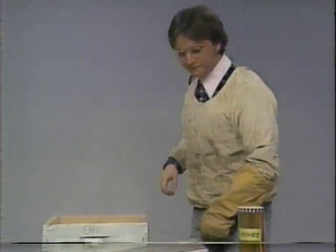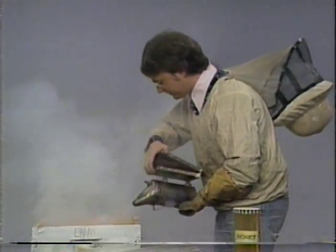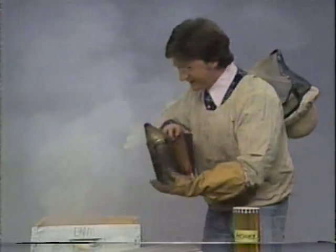I have a hive right here and my bees just had a meal. There's nothing bees like better after a meal than to have a good smoke. This is a smoker, so we give them some smoke. Come on, my bees. There's some good smoke for you there.